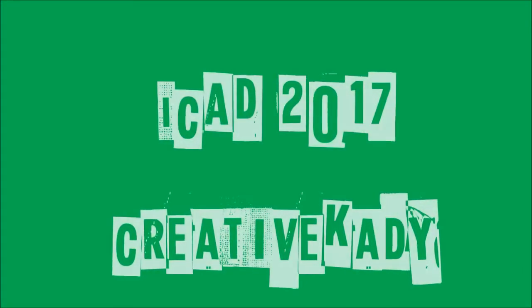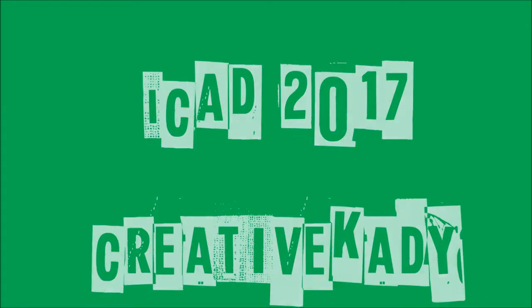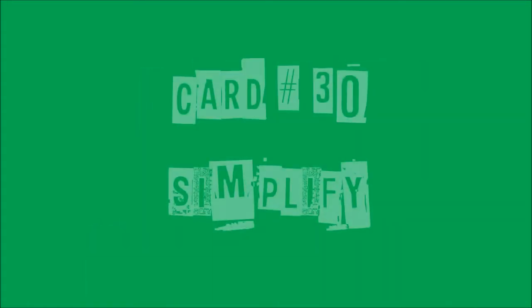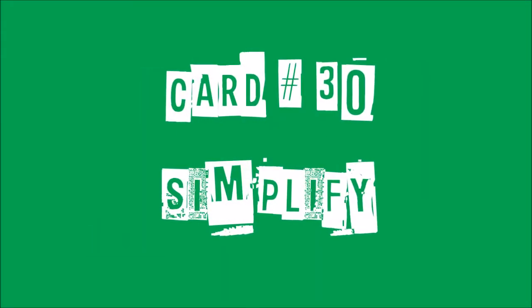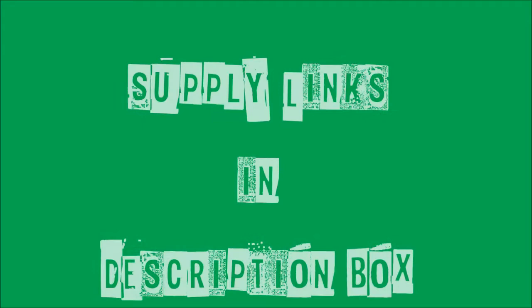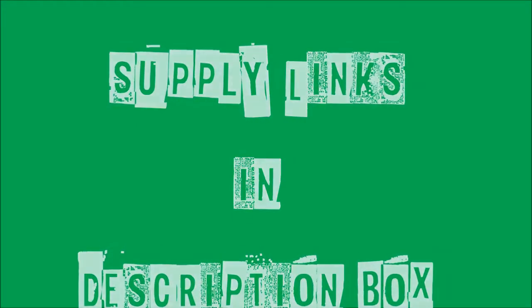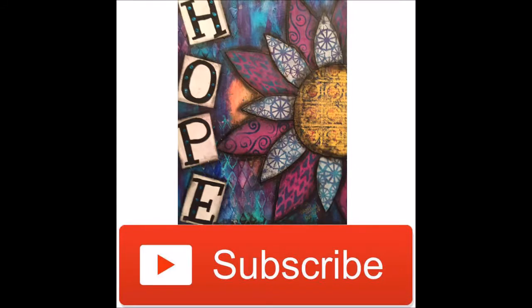Welcome back to Index Card A Day 2017 with me, Creative Katie, Karen Birchow. It's card number 30, which means we are halfway. This one's called Simplify. Links to supplies can be found in the description box. Don't forget to hit the subscribe button and check off the option to be notified of upcoming videos so you won't miss any.